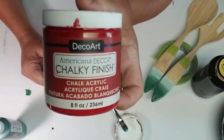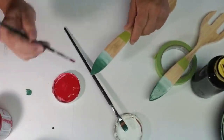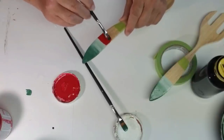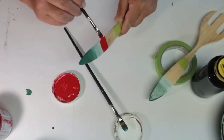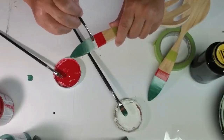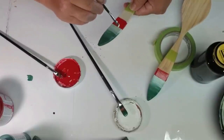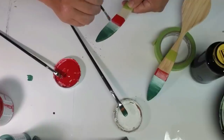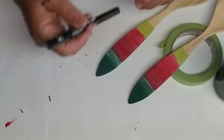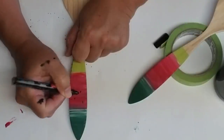The next color I'm going to use is Deco Art Americana Decor Chalky Finish in the color Romance — it's a really nice deep red. I'll put about a half inch to three-quarters of an inch strip down and let that dry a bit before blending in with the white. I'm doing the same blending technique with white and red as I did with white and green, getting a little pinkish shade. Then using my favorite Craftsmart oil-based paint pen in black — fine tip — I'm drawing in some watermelon seeds, just a little oval with a point on one end, almost like a teardrop shape.